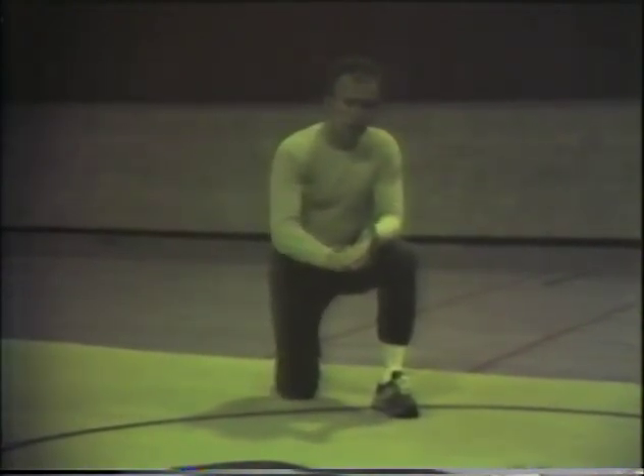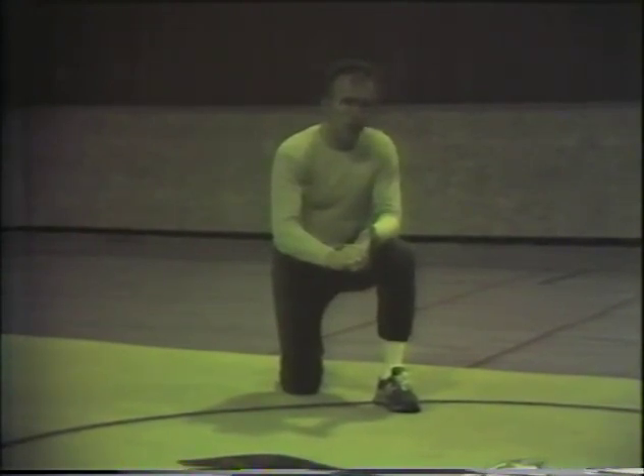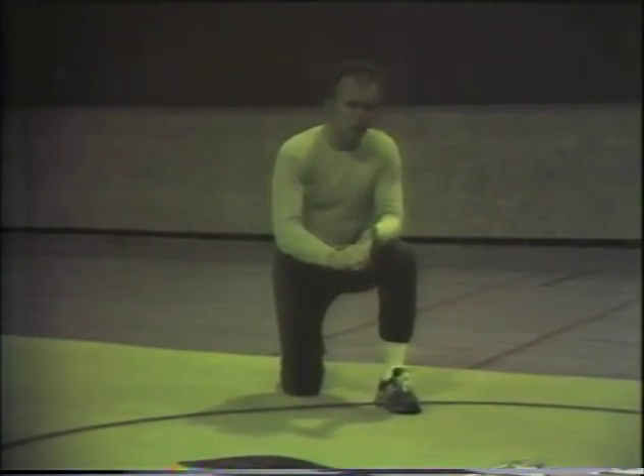The next set of drills we'll demonstrate are our pin drills. They're great in number, and we're proud that they've helped develop quite a few people with the ability to turn opponents to their backs. We'll begin to demonstrate those pin drills in just a moment.